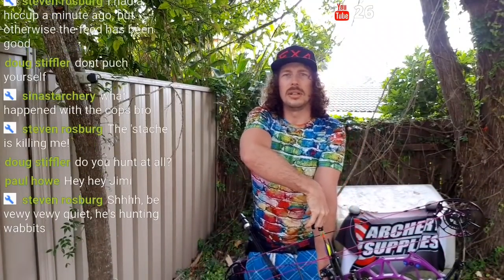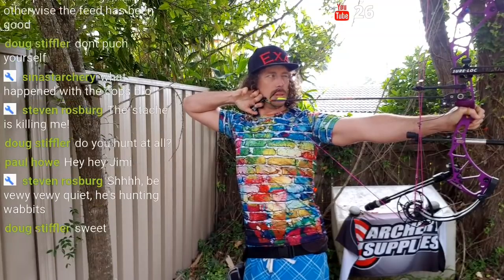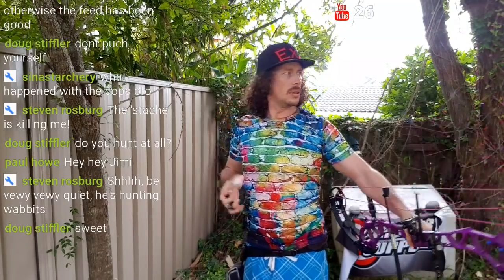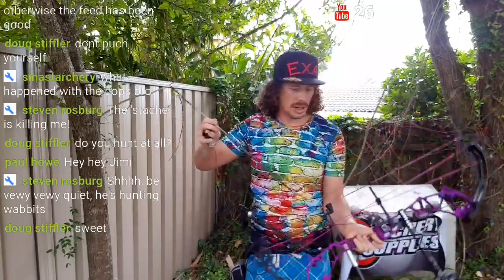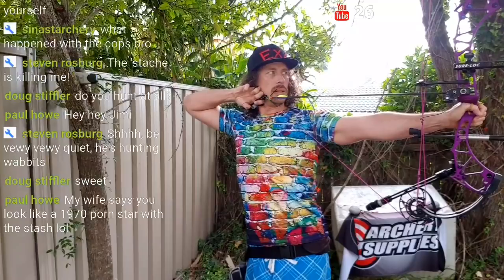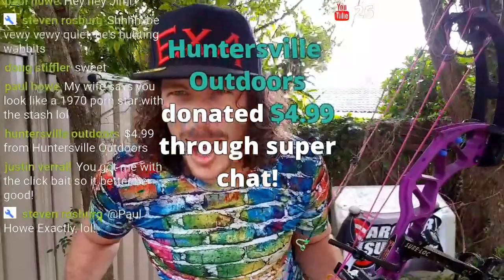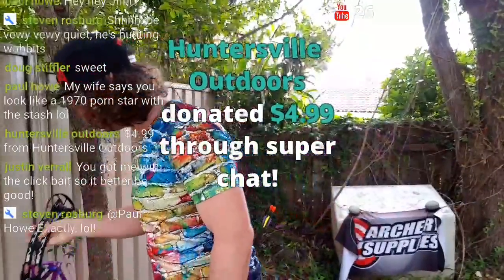Let's get into it. One more — it's such an aggressive bow, so unforgiving, it's insane. We got a super chat — God, I love you guys with the donations! God, I love you — it's absolutely killing me. Huntersville Outdoors, I love you, bro.